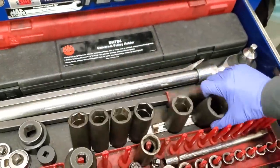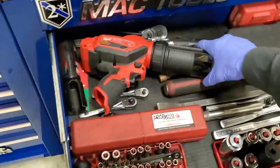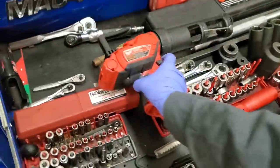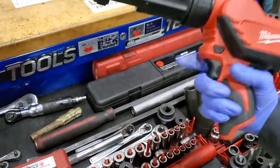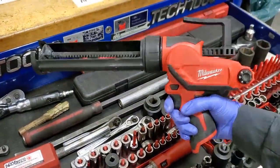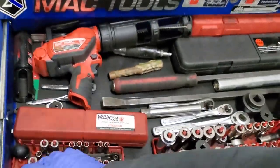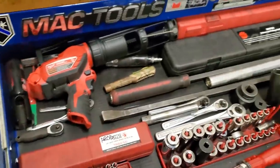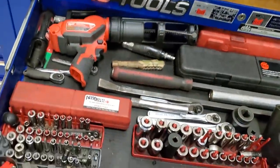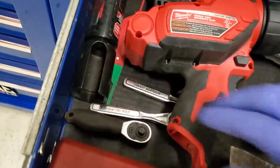Pry bars — something I don't keep out all the time because it's a specialty tool. Milwaukee — rocking your stuff all the time. 6.7 oil pans, love it. Keeps that cramp down from happening in your arm because that takes forever. You guys can see back here — IPR socket. That's not one I use all the time.